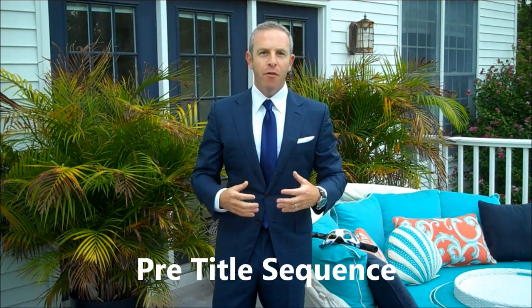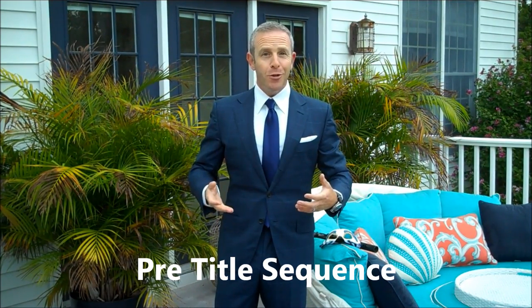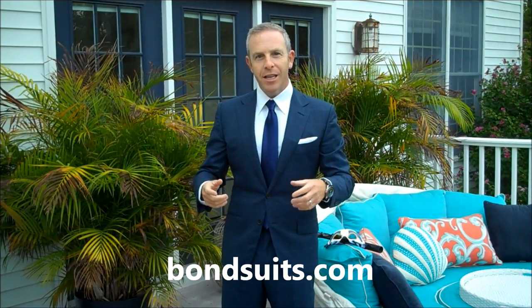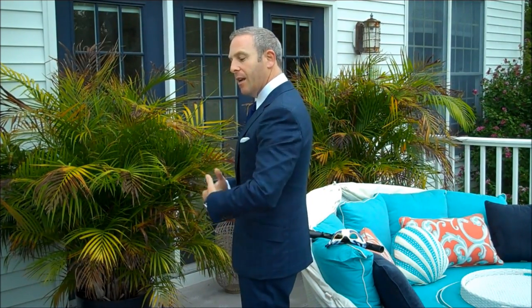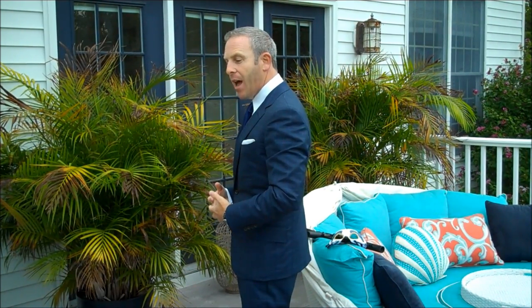This is the review of the Tom Ford PTS — pre-title sequence — Spectre suit. Here it is. We're going to talk about the acquisition, the fit, the color, and a lot of things. First of all, I want to thank Matt Spazer from the Suits of James Bond. This is the O'Connor suit. It's got a slim fit — tight to the body, tight to the chest. It's a very athletic fit.